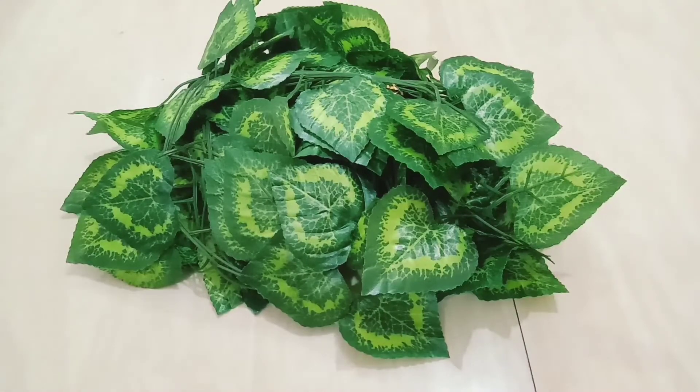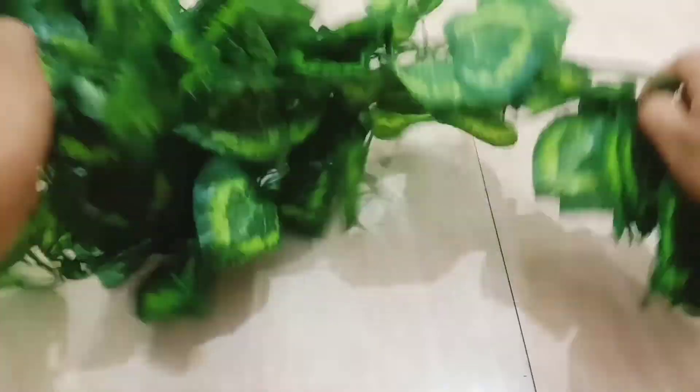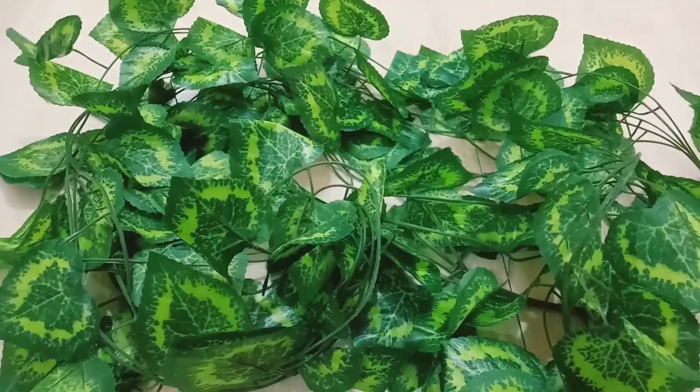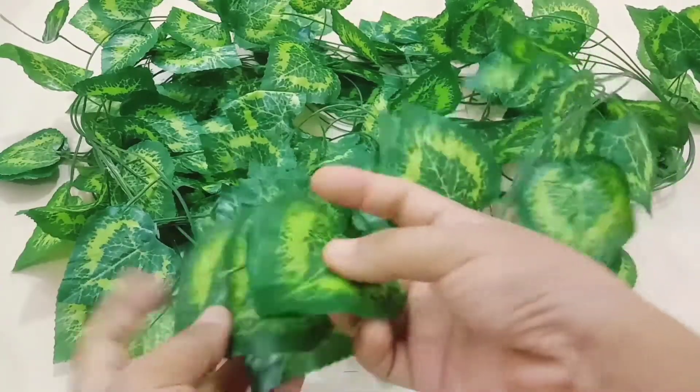You can call this a creeper garland or an artificial money plant. It is all green in color — all green leaf plants — and it looks like the original money plant. The best part is that it is made up of fiber polyester and not plastic.